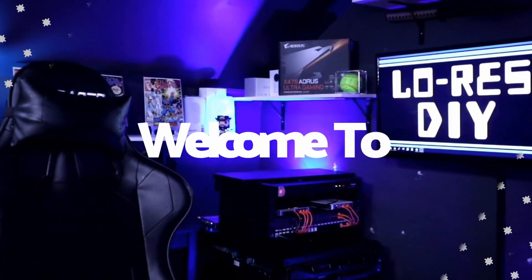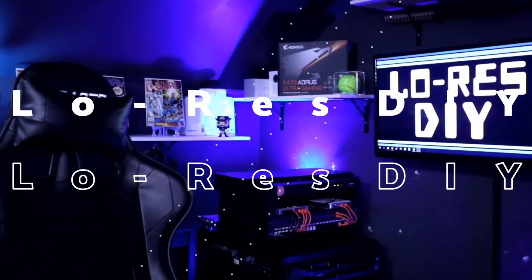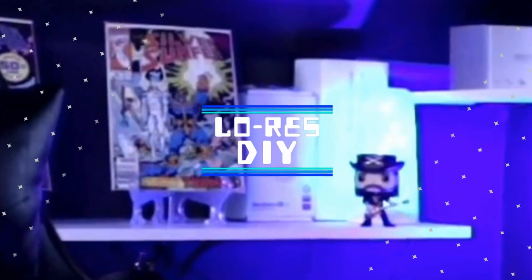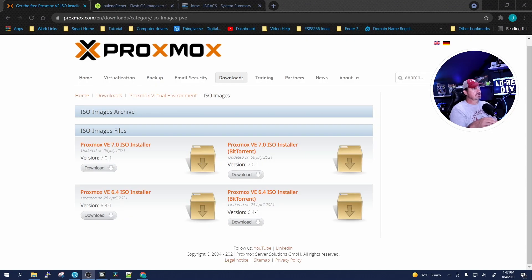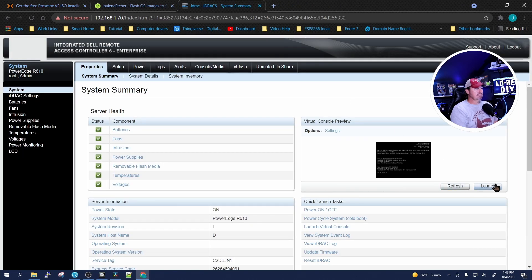First thing you're going to want to do is go to the Proxmox website and download the ISO for the installation. Go to it, click download, wait for it to happen. I have a link in the description for you. I've already downloaded it.